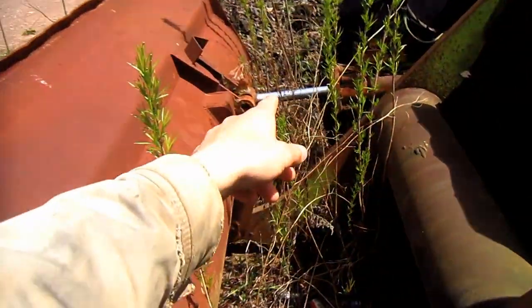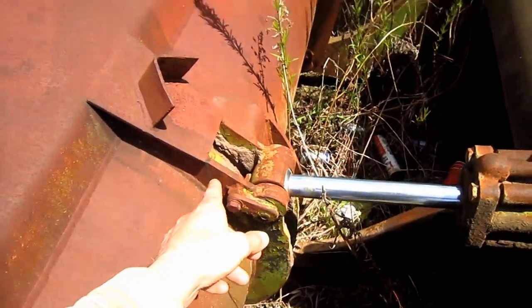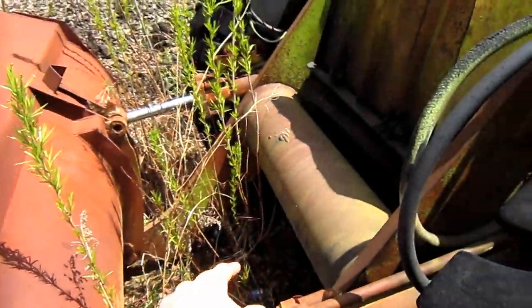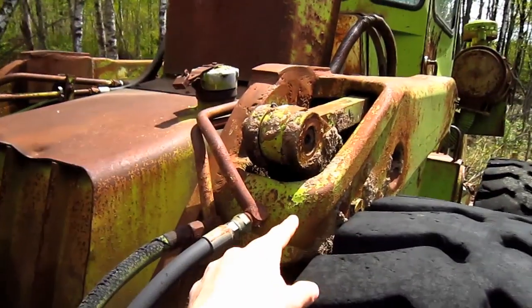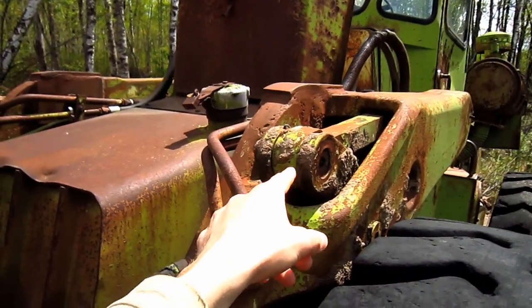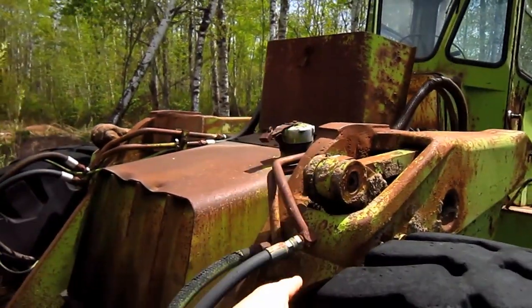If you look right here, you can see where the two bucket cylinders are located, and you can see where they connect to the back of the bucket to curl the bucket in or out. Here you can see one of the loader arms, and here you can see where one of the hoist cylinders connects to the inside of the loader arm, which is what raises and lowers it.